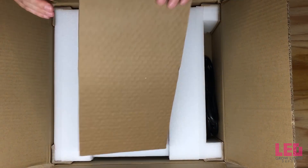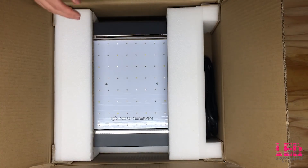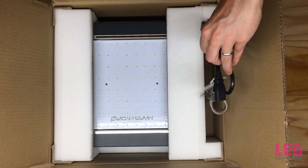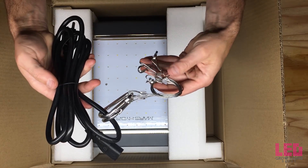The Mars 2 400 fixture is best for growing plants that require a lot of light in small spaces, acting as a supplementary light, or growing in medium-sized spaces on a budget. Let's dive a little deeper into the specs on this popular fixture.